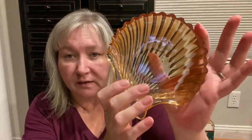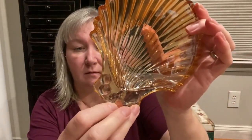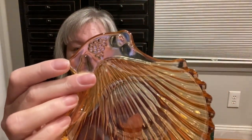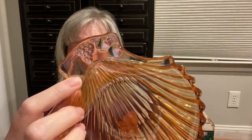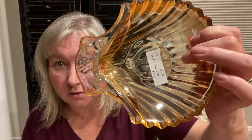These I picked up for resale — these shell dishes. It does have some grapes and a pear on them, in the marigold color, and I think I got a set of three. I paid two dollars for the set of three.